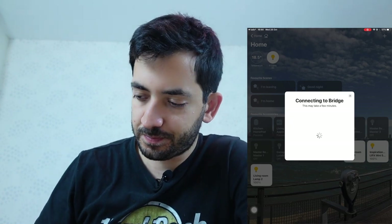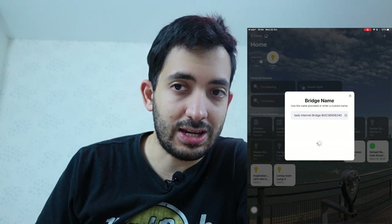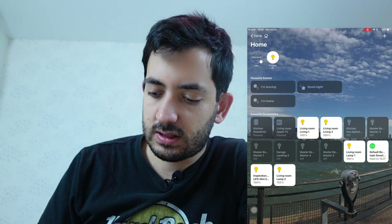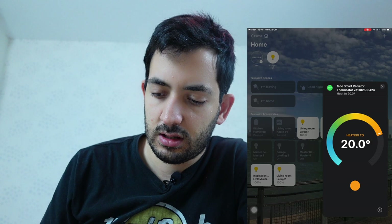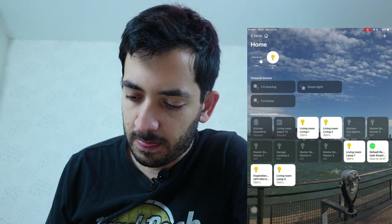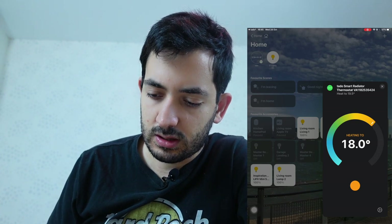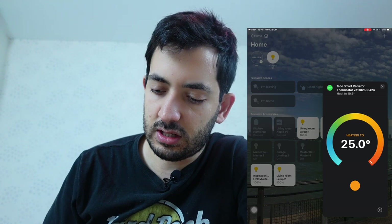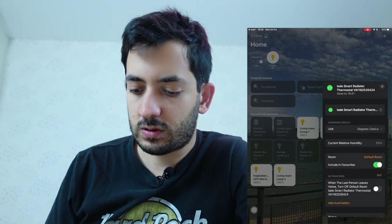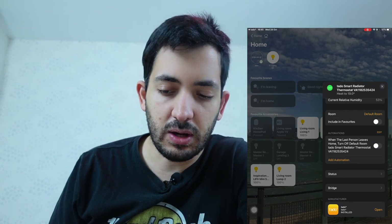We're going to connect to the bridge — pick a location for the bridge, give it a name, and click Continue. The bridge has been added into the home. Now we can see our radiator valve. You can control it — set it to 20 degrees, turn it on and off. This button goes to max. You can go from 5 degrees right up to 25 degrees. We've also got stats around humidity — currently 53% in the room — and we're able to create some quick automations in HomeKit if you want to.